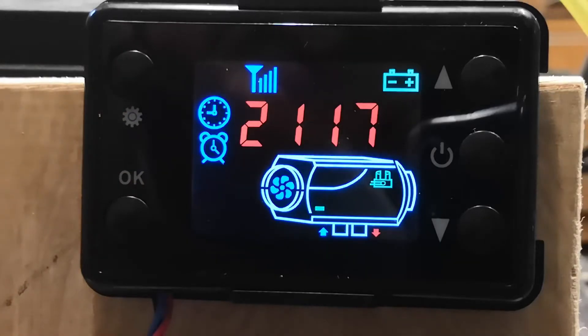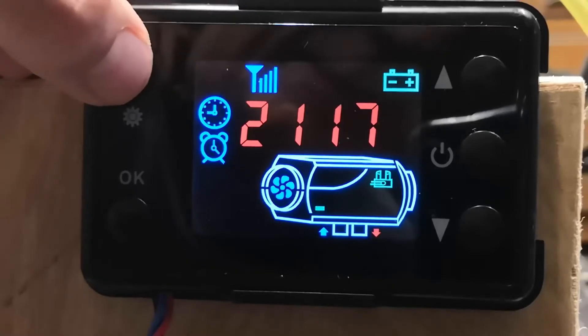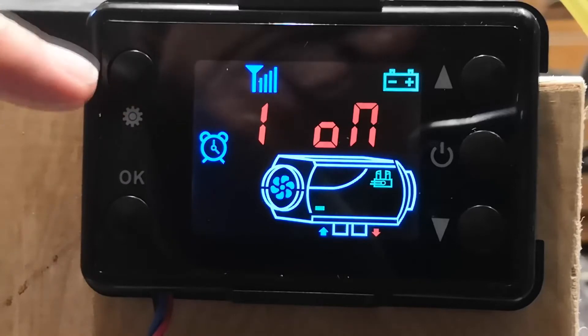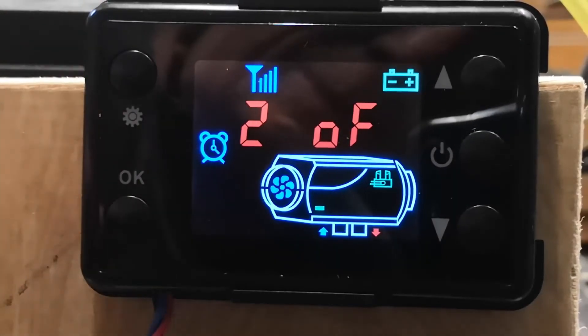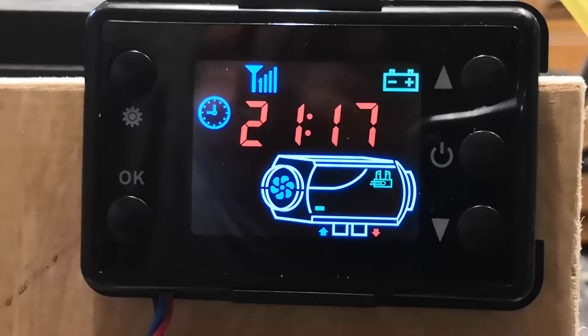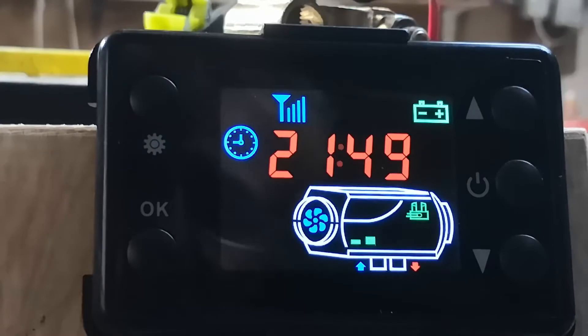We're back on the time — that little alarm clock icon shows you've got a preset time set. I'm going to turn it off because we want to fire up manually. Press the settings button to jump over the time to preset timer number one — it's on, so press the down button to turn it off, then OK to confirm. Jump to timer two, press OK to confirm. It gives the option to go into the nerd zone with a password — we're not going to do that today. Then it jumps back to the time.